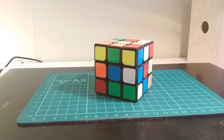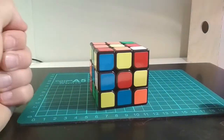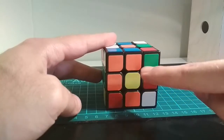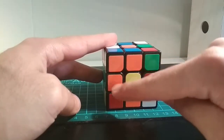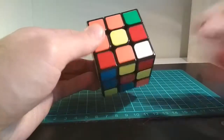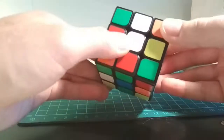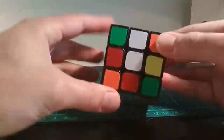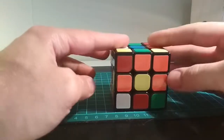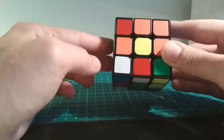The next step will be to build a pattern that looks like a daisy — a flower with a yellow center and four edge pieces that are white. So to make that, you look around and try to find the yellow center, which is opposite of the white. And here it is. It's pretty easy.